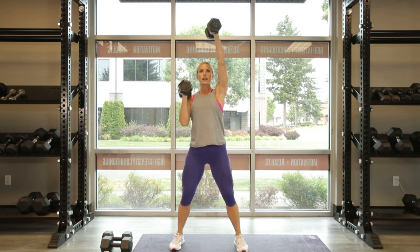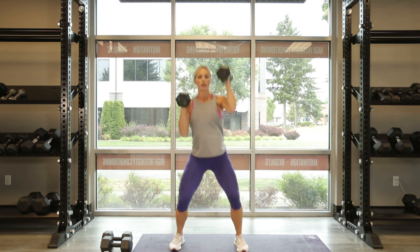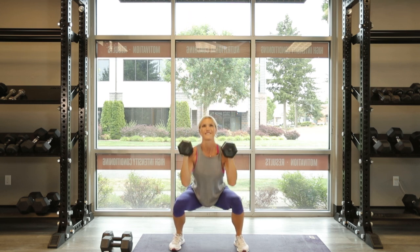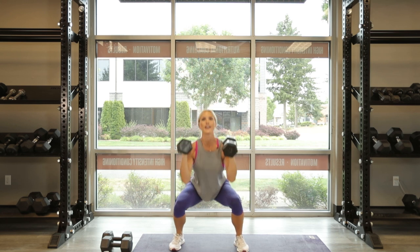10, 9 — chest up — 8, 7, 6, 5, 4, 3. Deep squat, press up. 2, one more, and 1.